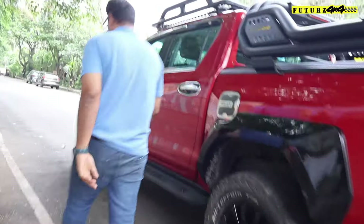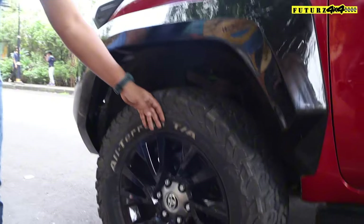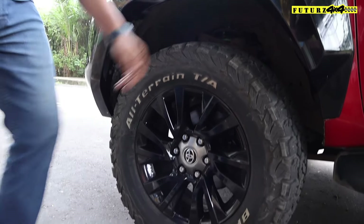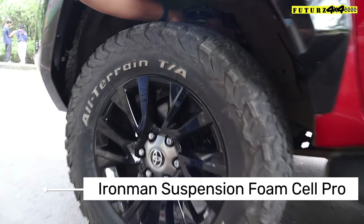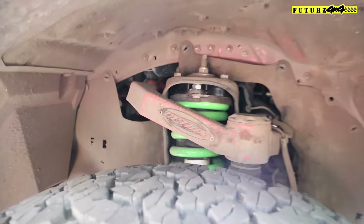Let me tell you what we have done and why. Previously we had installed BFG tires on this Hilux, along with an Iron Man Foamcell Pro setup. There is also an upper control arm with options installed.